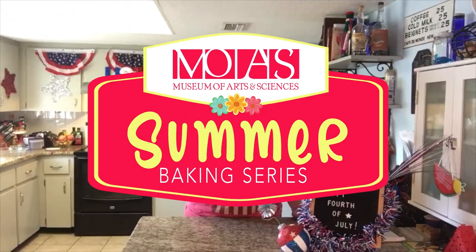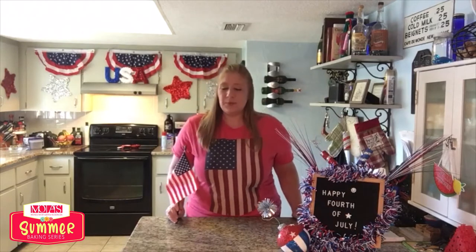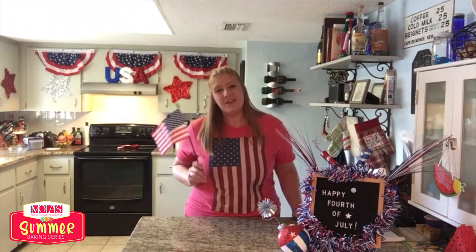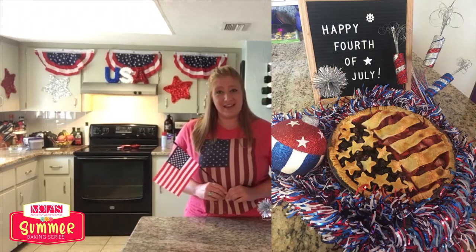Happy 4th of July everyone! Welcome back to the Moe's Summer Baking Series. I hope you all enjoyed the Lemon Blueberry Buttermilk Cake — if you didn't, you can still go back and watch that video. Today we're celebrating the 4th of July. Typically the most American dessert would arguably be apple pie, but I wanted to make something that reflected the colors of our flag, so we're going to be making a mixed berry pie.